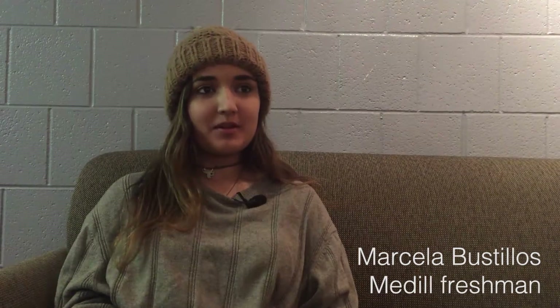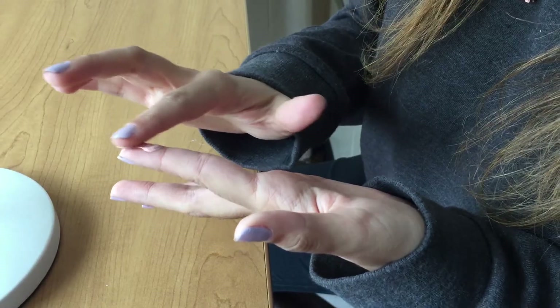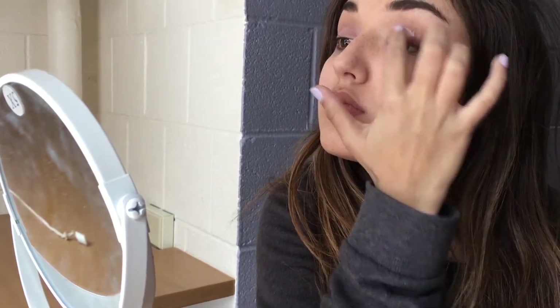The first thing that I do when I do my eye makeup in the morning is put primer on my eyes. I just take a little bit and put it on my fingers and then I just spread it evenly on my eyelids like a base coat, just so that my makeup stays in place all day.